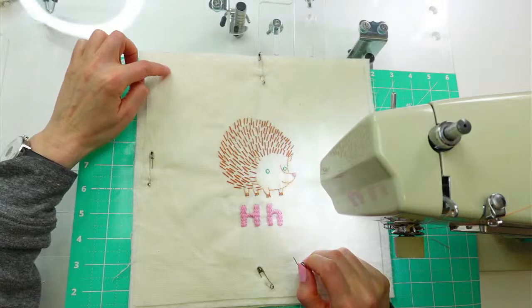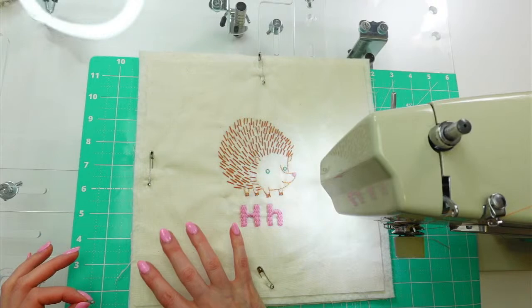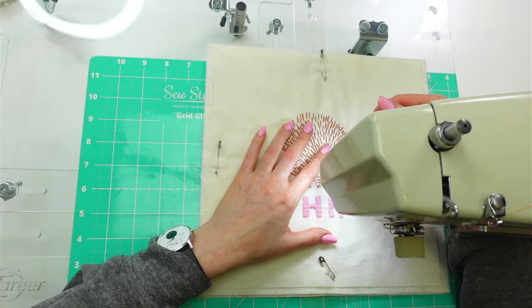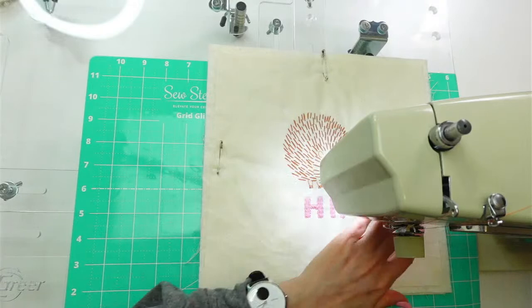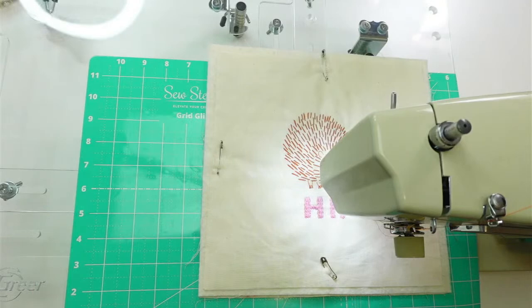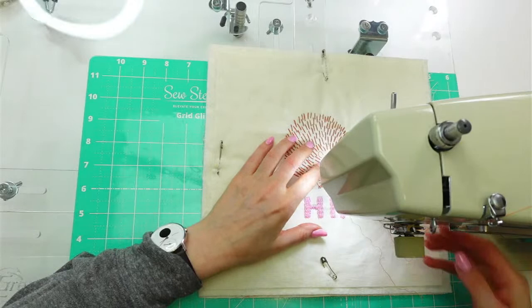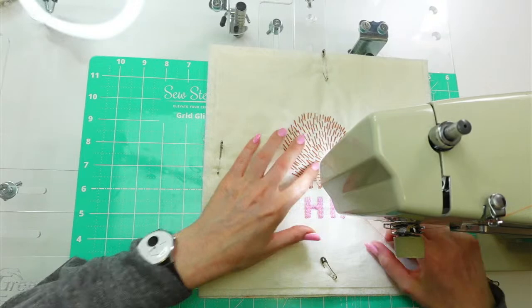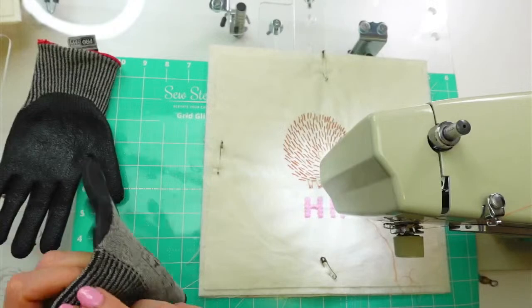I think starting from the bottom is good because I'll be able to see what I'm doing more. I'm going to use my quarter inch foot as a guide to be a quarter inch away from the edges of the design. Bringing up the bobbin thread — there we are. Keep that nearby. Now let's put down our presser foot and do a couple little stitches in place. I think I'm gonna get my gloves on as well, that always helps a little bit.